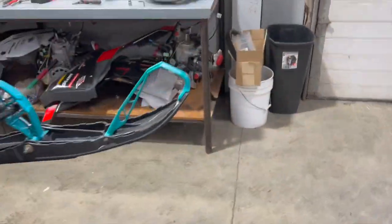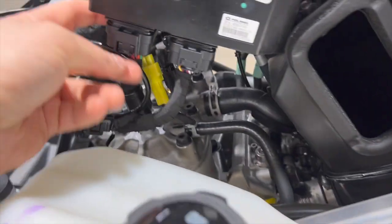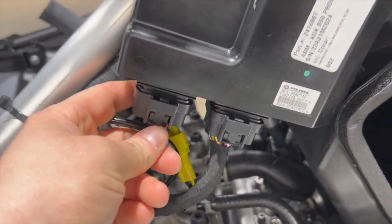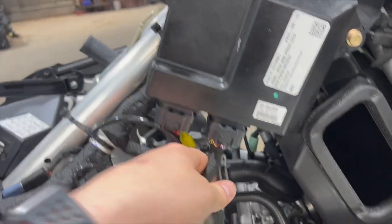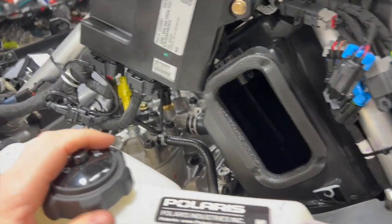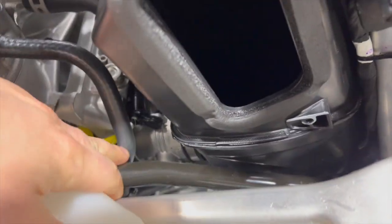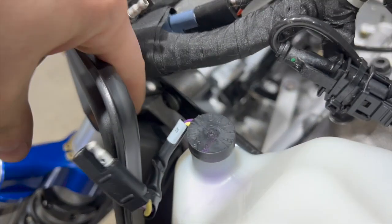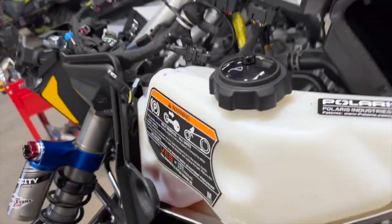Rick told me the airbox is a real pain to remove, so I'll recruit him back over for that. We also have to get the top of the belt guard up and undo two clips on each side — Rick said be very careful with those clips because that's your main wiring harness going to the ECU, and screwing that up would be a really bad day. For the belt guard bracket, there's a T40 that's a pain — Rick brought a special flush-mounted torque bit for it.